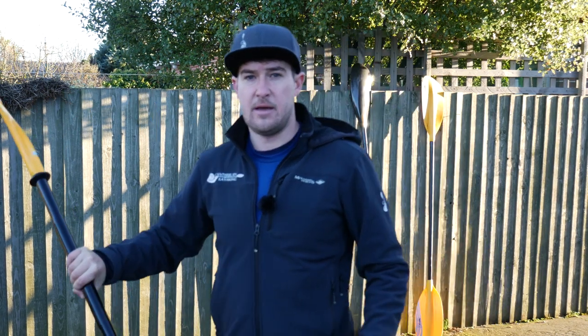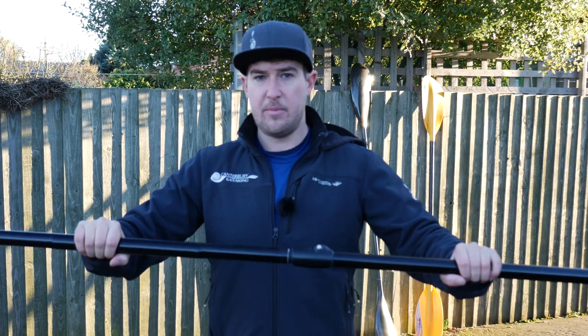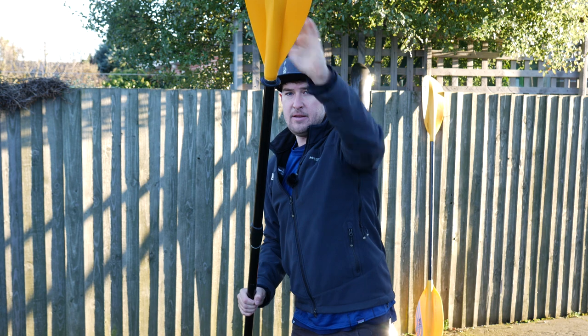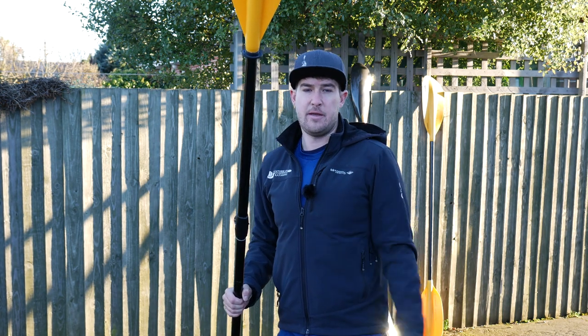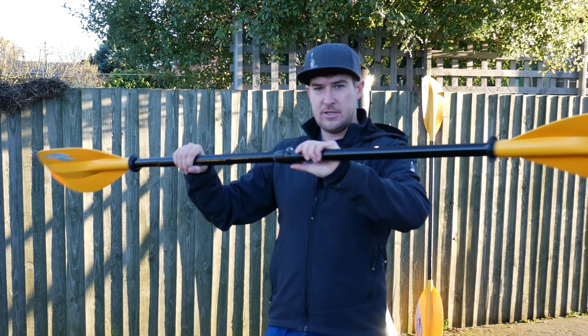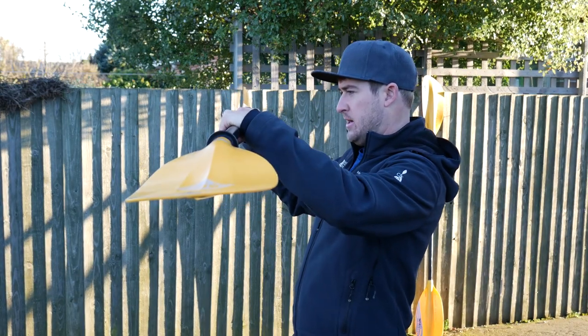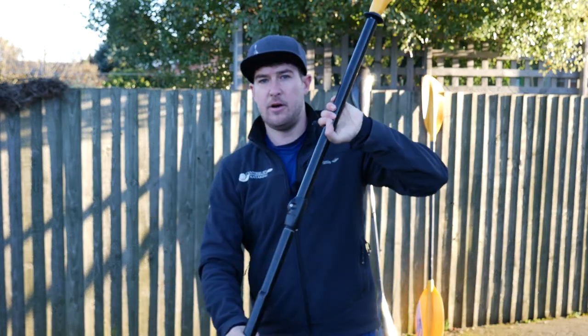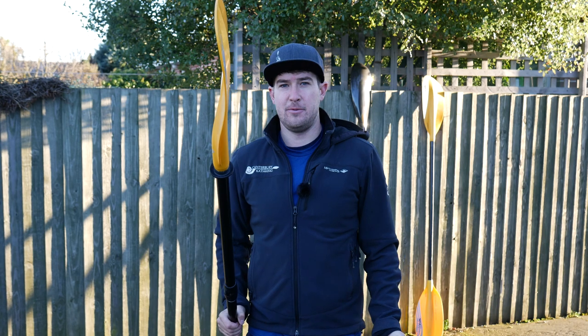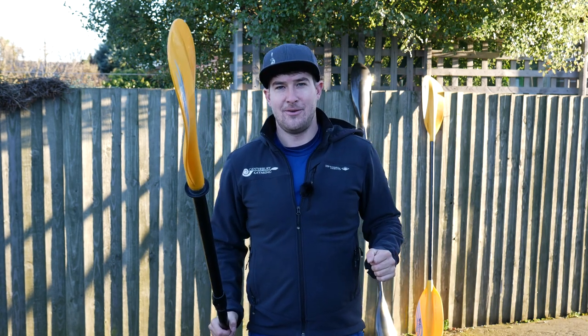Why does this matter? Well, if we have our paddle set to zero and we take a stroke, the top blade is pushing into a headwind, creating wind drag. If you Google 'paddle feather', that's what you're going to find — all the top results tell you it's about wind drag on that top blade, and the solution is to change it to 90 degrees so that top left blade cuts through the headwind. Problem solved? Not really.